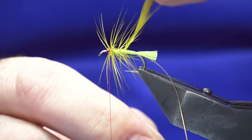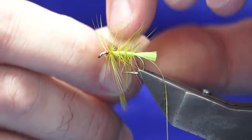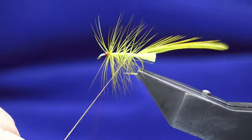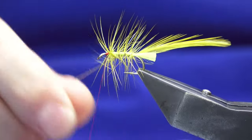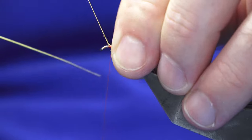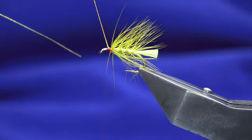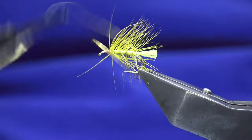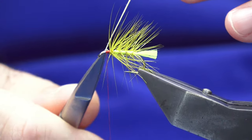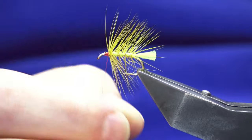Just a nice three turns down the body — you can make it heavier if you like, that's up to you. To make it bushier, keep your turns closer and put more turns down the body. Then four turns of the oval gold tinsel — bring away the tip, bring your oval gold tinsel up in front, catch that in, trim that away, then bring your thread back up tight against the hackle.